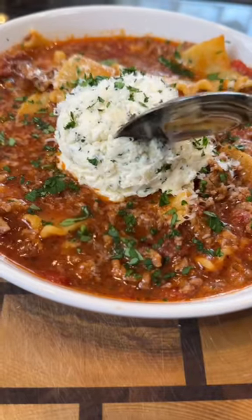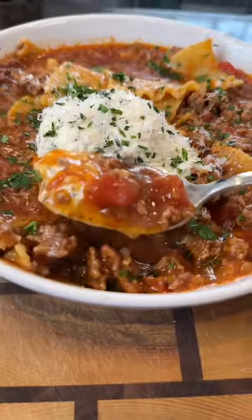Brace yourself for a trademark money shot. Say it with me guys — looking good. Everything you need is in the caption, now it's your turn to make it happen.